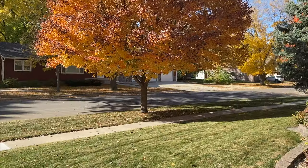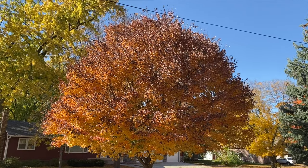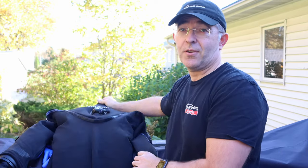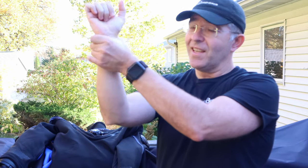So today we're going to talk about the fact that we're dive instructors here in the Midwest. It's getting colder, the leaves are changing and falling off the trees. If you live in northern climates and you want to extend your diving career, it's about time to start putting on your dry suit — it's going to keep you nice and toasty warm, and it's a fun way to dive too.